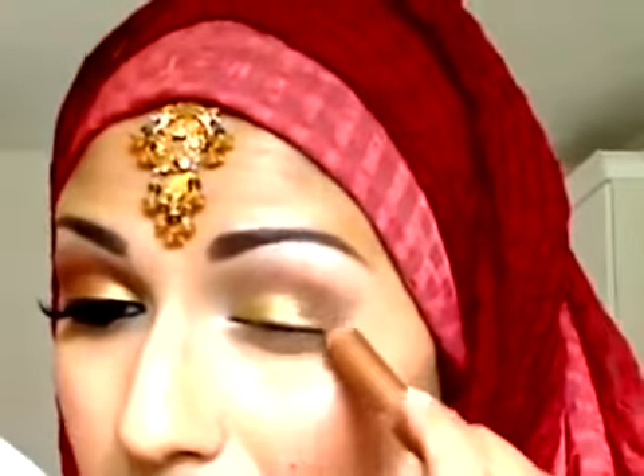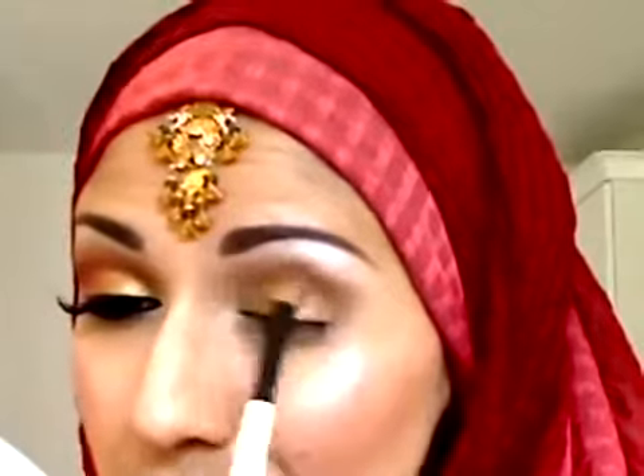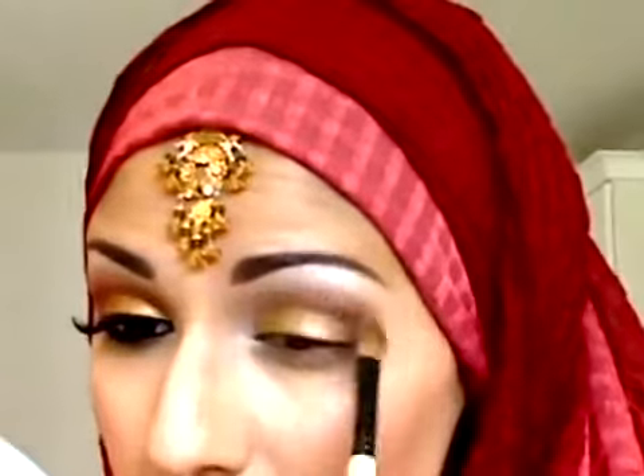I'm going to apply the gold pencil generously on the eyelid — just about halfway. I've also got a bronze color for the outside, which is optional. Now I'm going to use a bronze eyeshadow from my Prestige palette — Beauty Bar Camouflage. I'm going to use a fluffy brush to apply that in the crease and blend it with the other colors.